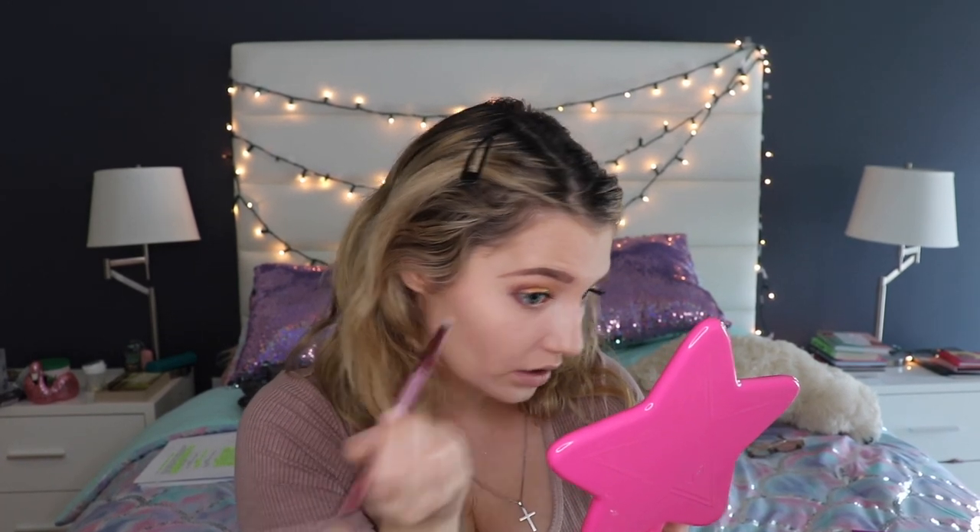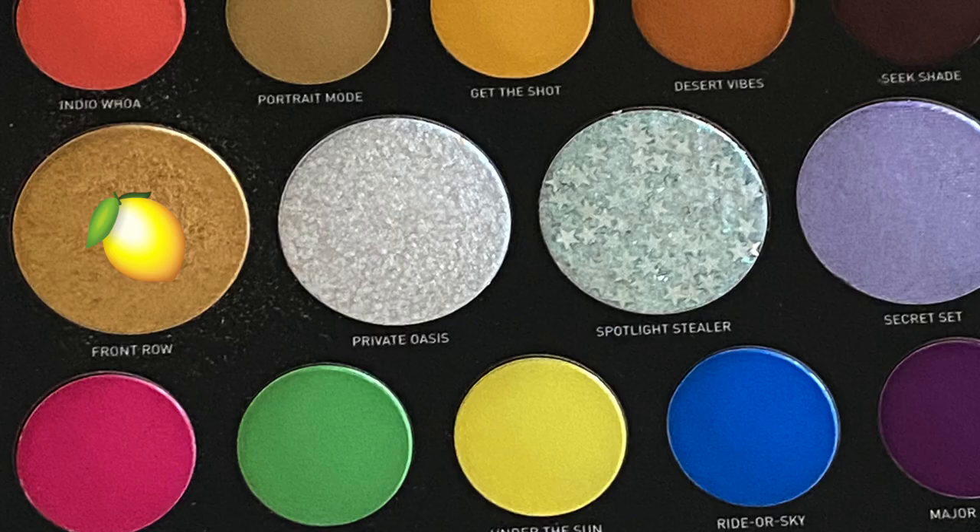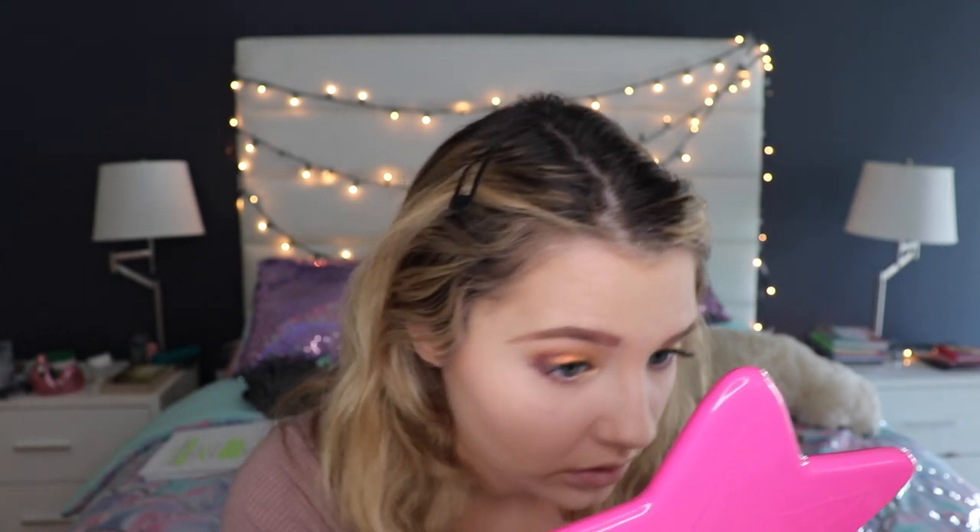Connecting the eye look we built up earlier. Now we need to do the inner corner highlight. I'm using the Morphe M321 brush with the shade Front Row, and also mixing Front Row with Jeffree Star Wet Dream from the Jeffree Star Supreme Frost — it's a perfect combo. I'm just going to put this into the inner corner. It looks so good, I love that combination.